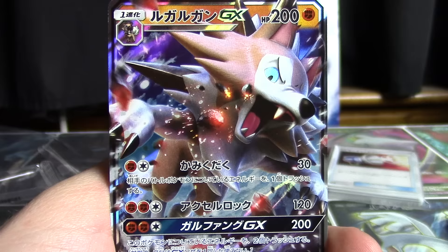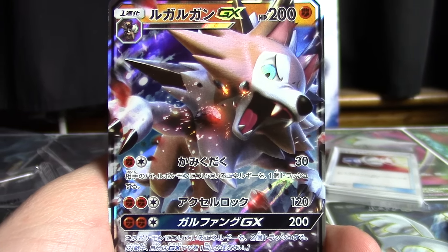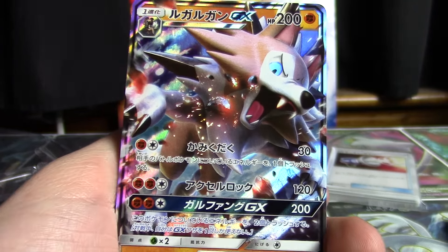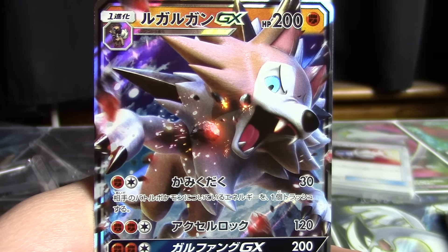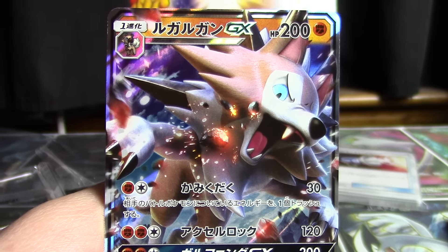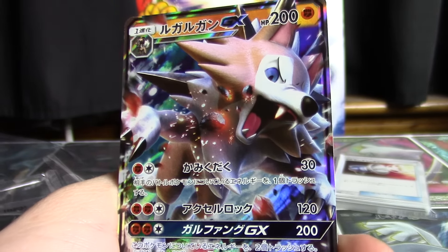The first attack is Crunch — Crunch does 30 and you discard an energy attached to your opponent's active Pokemon. That second attack, two Fighting and a Colorless for 120, is Acelerok. And Lycanfang GX, with the same energy requirements, does 200 — however, you do have to discard two energy attached to this Pokemon. I'm not in it for its playability, I'm in it for its awesomeness, and that cannot possibly be denied. What a cool looking card.